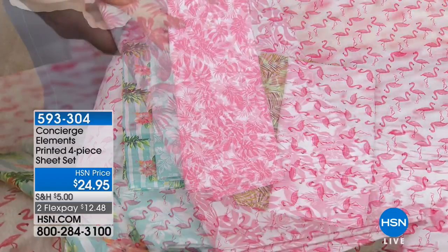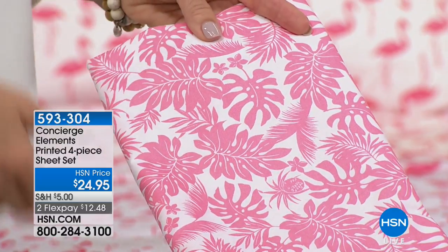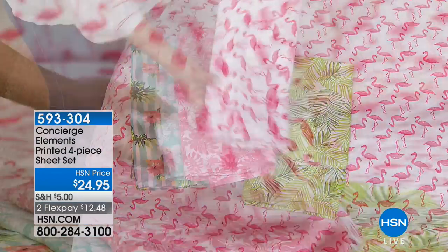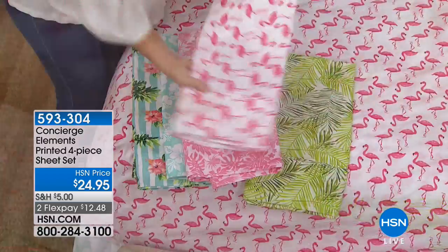We're calling this the beach club palm. And remember, this is the reverse on your flamingo quilt set. So if you wanted to have that to tie back into that, it's a perfect choice. Here's your flamingo. These are the cutest things I've ever seen on that pretty white. And remember, this is microfiber, so that white stays very, very white and crisp.